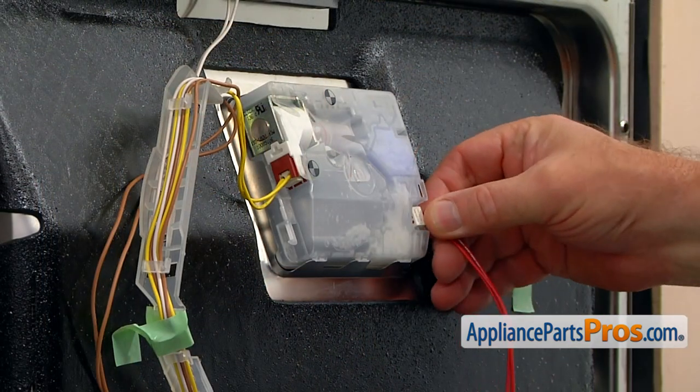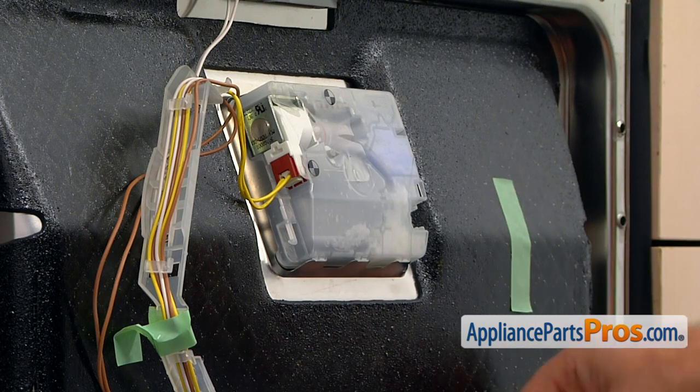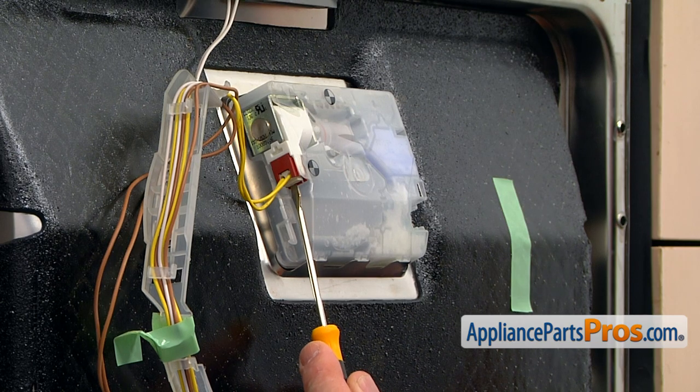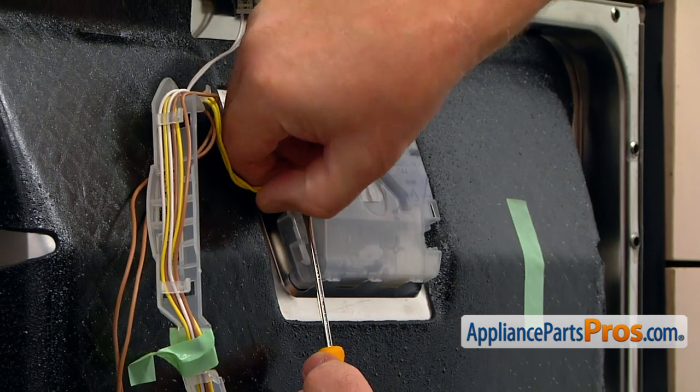Now I'm going to disconnect this plug on the right — a triple red wire — and pull it off. Next, I'm going to use the flathead screwdriver, press down the tab at the bottom, and move out the plug.